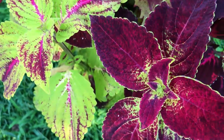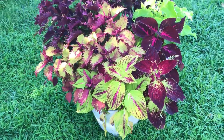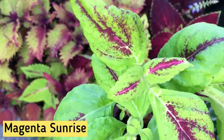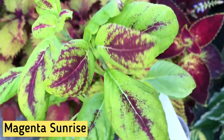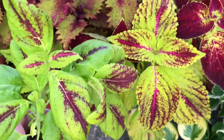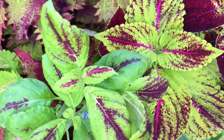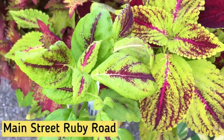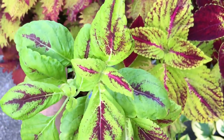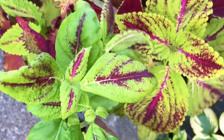Now that we've made a full circle, let's compare young and mature plants of the same cultivars. Here we have a young plant for Magenta Sunrise — the sunlight just changed and gives us a different shade, but the young plant has greener leaves. The veins are not defined and we just have strokes of color on the leaf, which is very different from the mature plant.